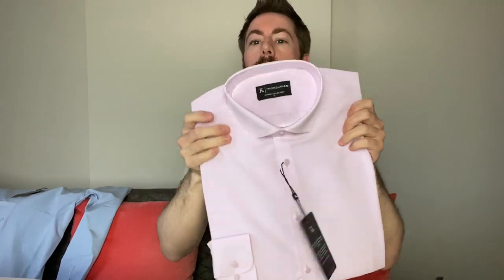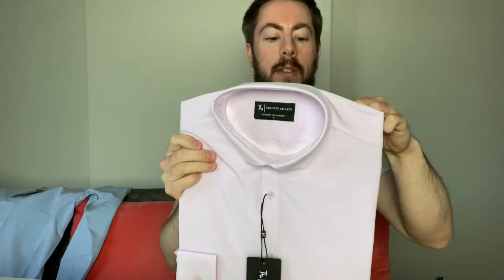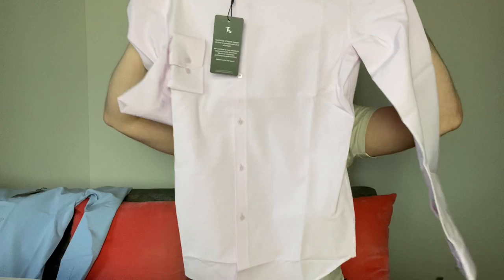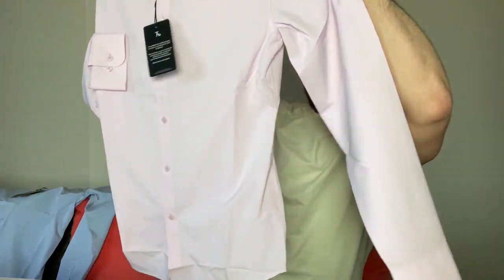I think this is the light pink one — let's get that one out. Wow, that looks really, really good. I'm really loving the shade of pink for this one. I think it will really suit my skin tone. Again, tapered — looks really, really good. So far I'm seeing no issues with them. We will try them on.